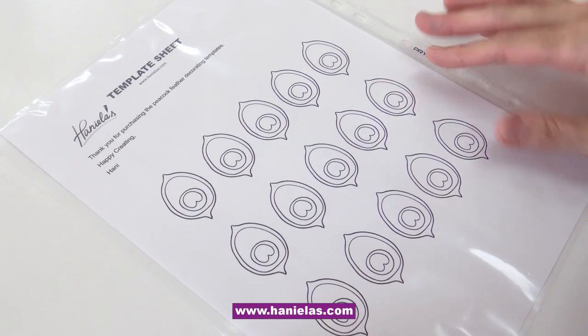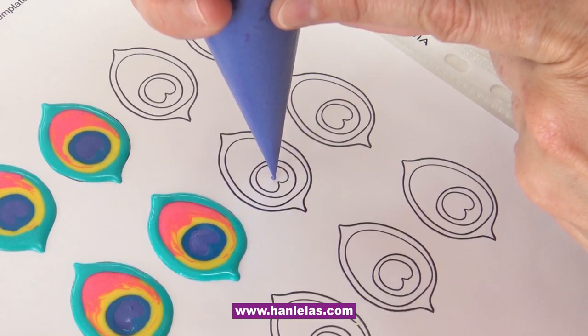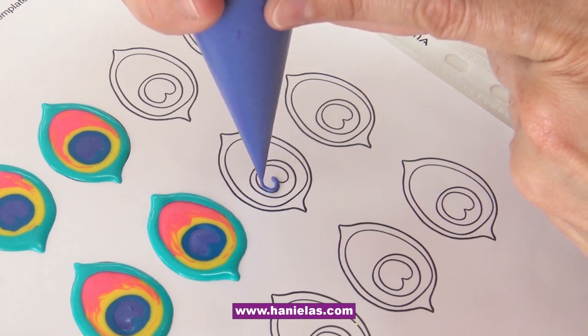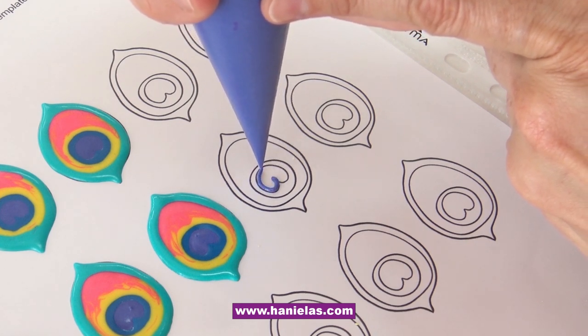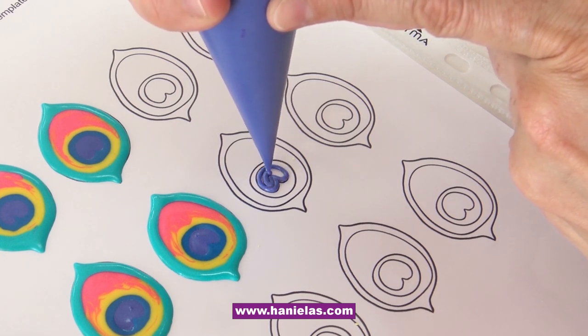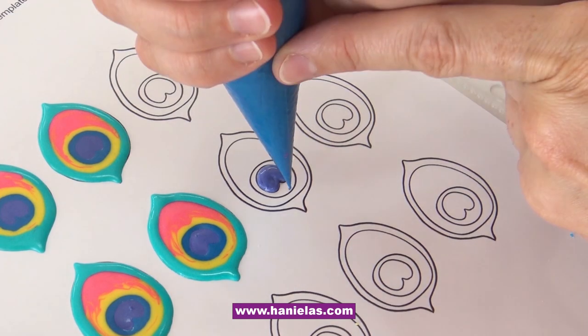This is my template that I'll be using to make royal icing transfers. To make what I believe are called peacock feather eyes, we're going to make royal icing transfers. These are really great to have — you can just pop them on your cookies and you can make these ahead of time.